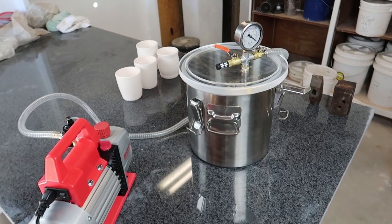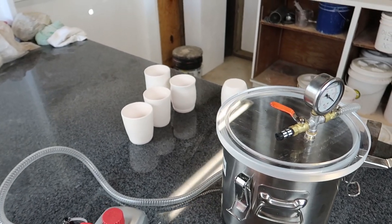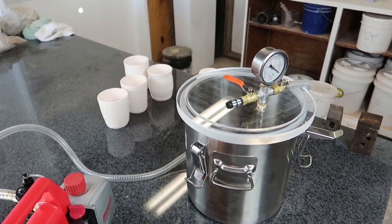It's kind of a lazy day, so I thought it'd be fun to do a random experiment. Today I'm going to see what happens when I glaze in a vacuum chamber.